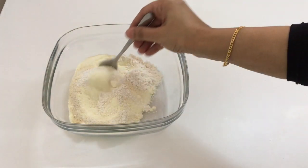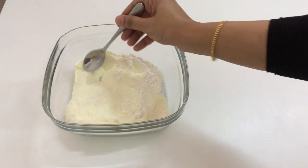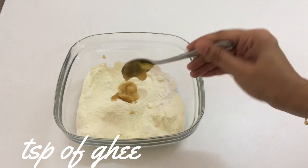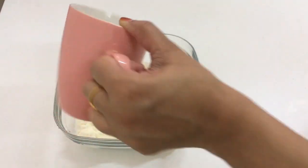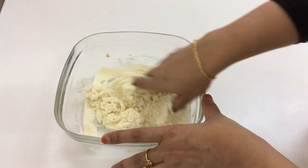Now mix all these ingredients together. Add a teaspoon of ghee and 2 tablespoons of water, and gently mix it by hand to make a soft dough.